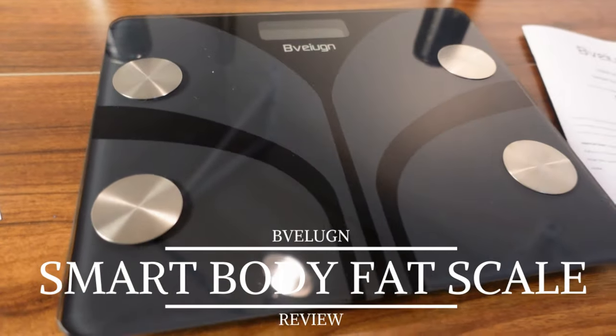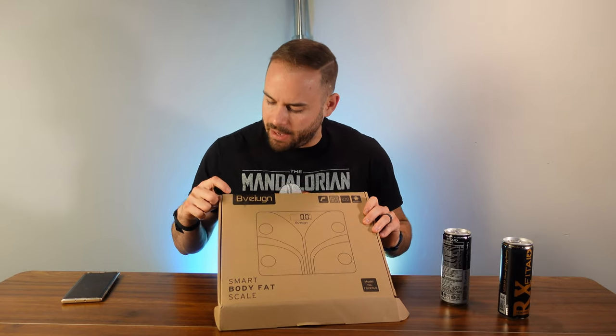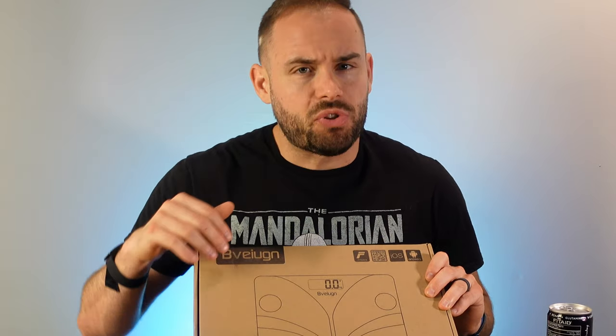What up everybody, welcome back to the channel. Today on Fitness Tech Reviews we're going to be going over this smart body fat scale — I'm not going to try that name, but it starts with a B. It's relatively popular on Amazon, let's go ahead and get right into it.